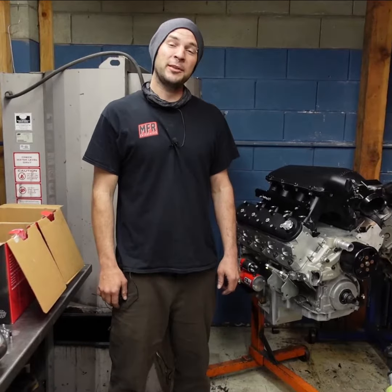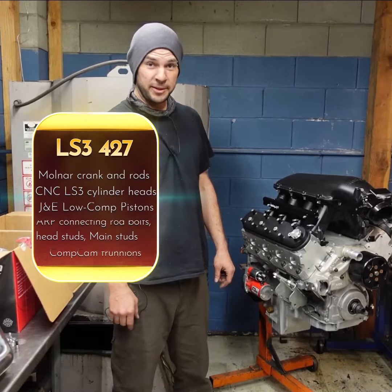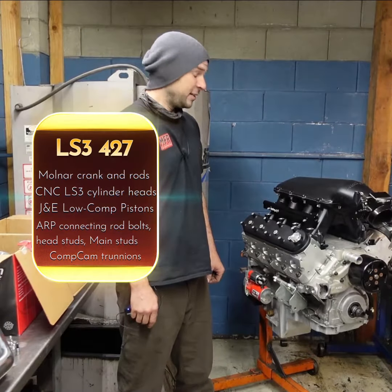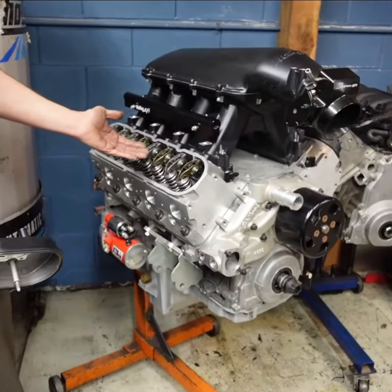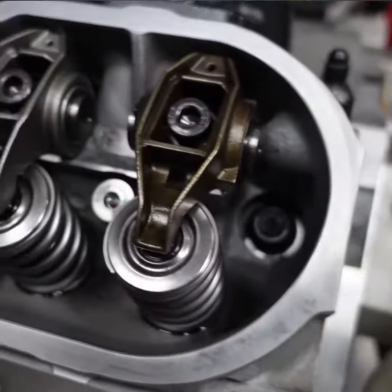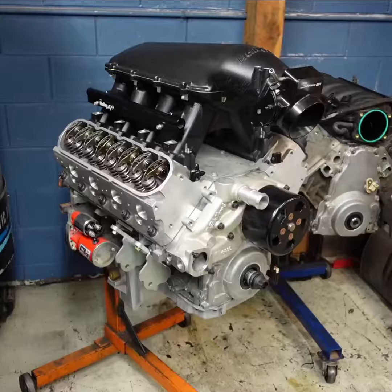Hey everybody, it's Marcus here at MFR and we thought we'd give you a closer look at this 427 stroked LS3 built by Dino Fry Racing. So right off, here's a view of our Comp Cam trunnion kit and retainers and dual valve spring setup. I'm going to put that aside.